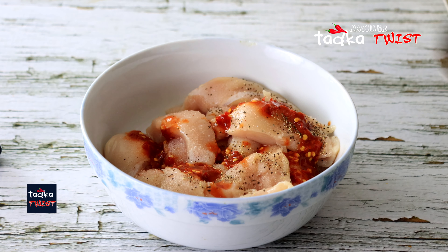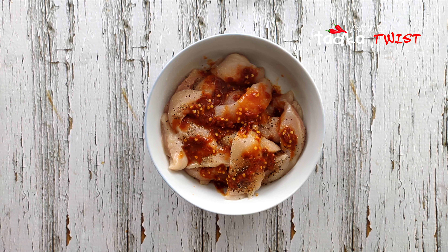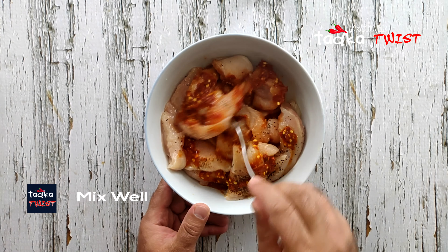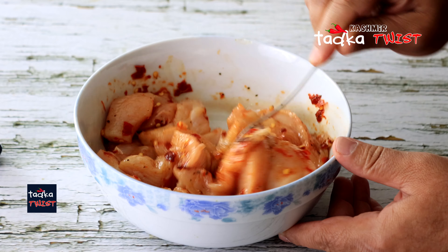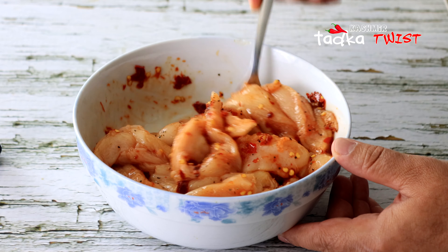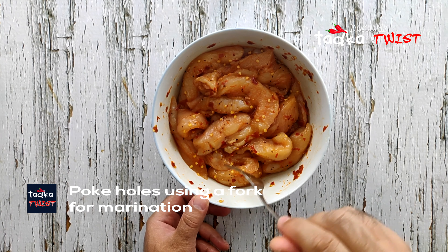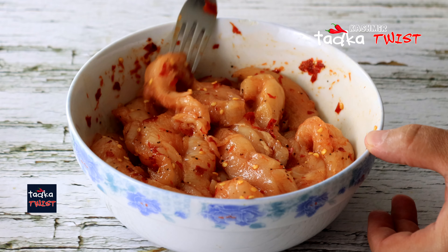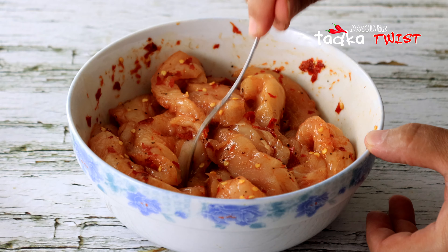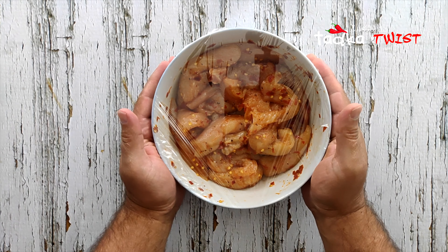If the chili is very strong, you can add just 1 tablespoon. You can add it to your taste and adjust the spice level accordingly. Now we will mix them both well, making sure the marinade goes into the middle of the chicken. We will cover it and set it aside for 1 hour.